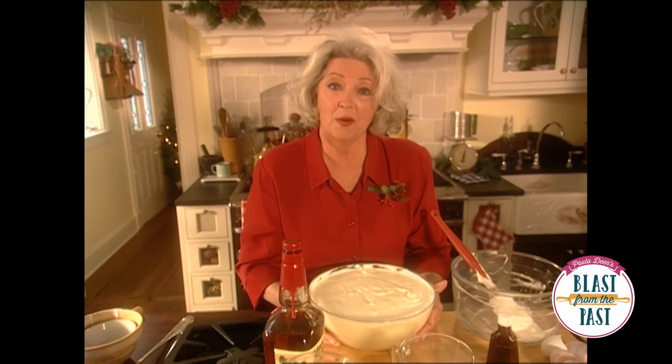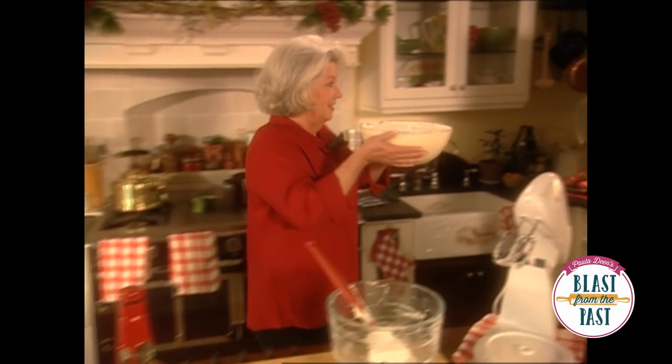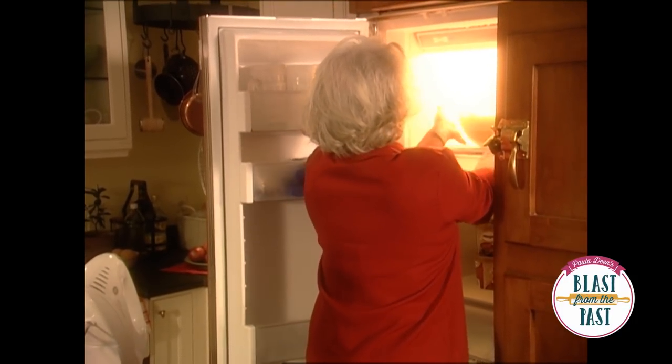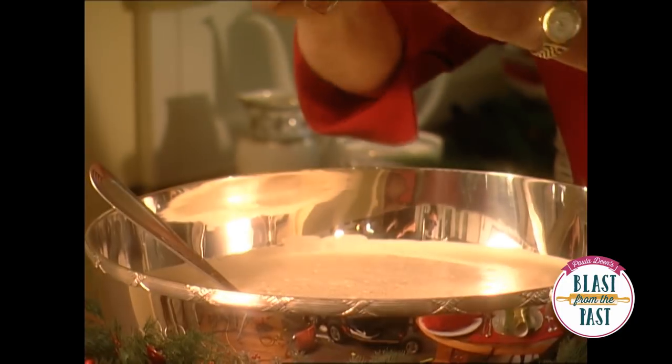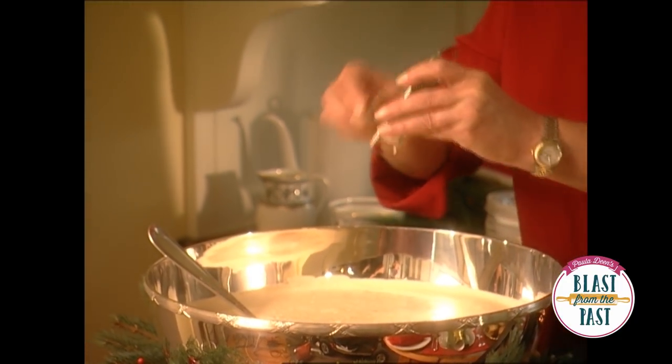I'm going to go ahead and slip this in the freezer now and let it get ice-crystal cold, and I'm going to wait for somebody to come have a glass with me. I'm putting the final touch of fresh nutmeg on the eggnog, and I've gotten everything ready.